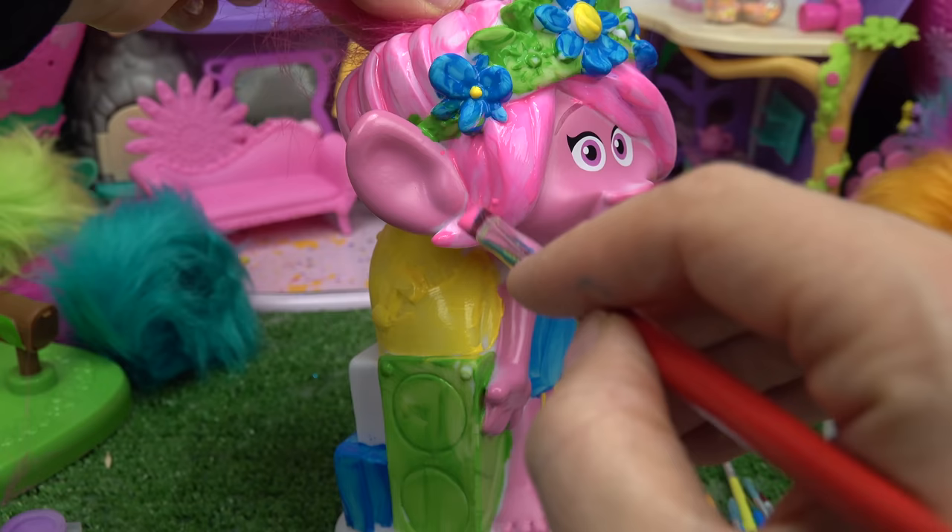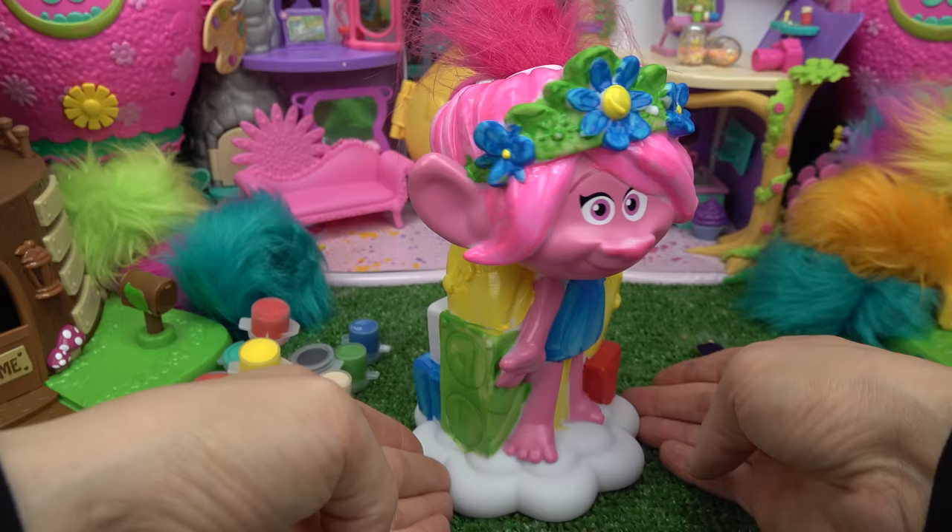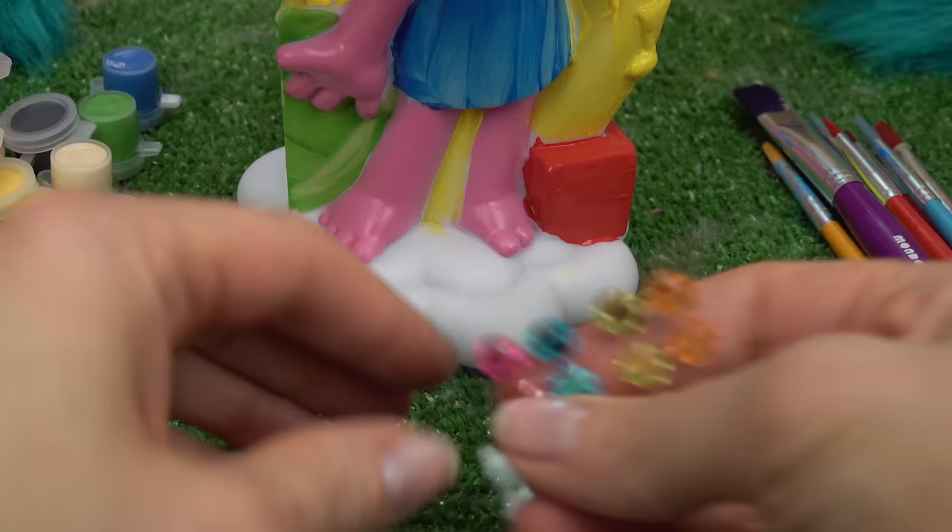I'm going to put a second coat on her hair right here because this pink is way too light — I want it a little bit darker. All right fans, we're done painting Poppy! Now let's bedazzle her. I've got some gems and some other stickers. Since the cloud is white, let's go ahead and put these gems on the bottom just to add a little bit of color.